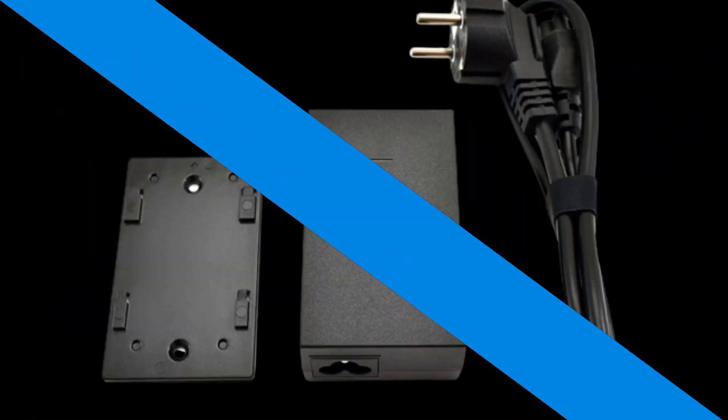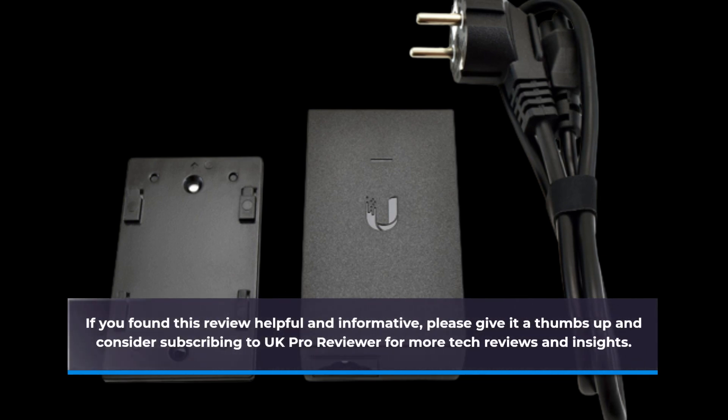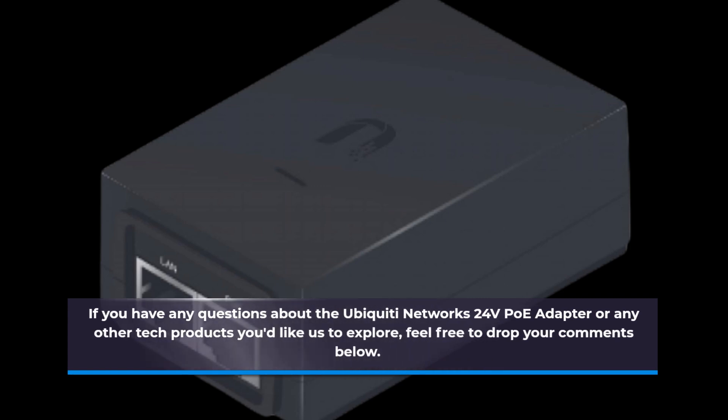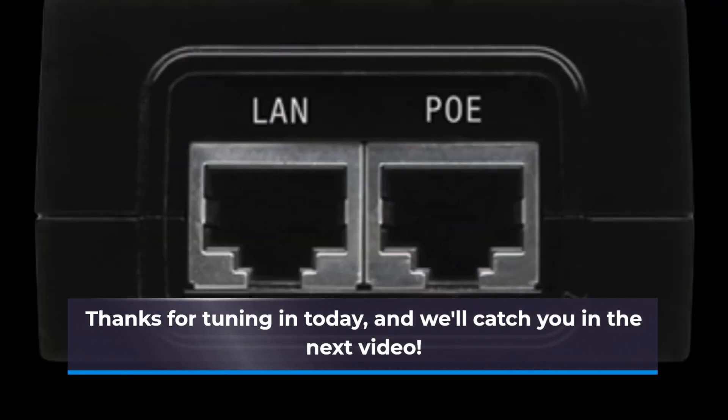If you found this review helpful and informative, please give it a thumbs up and consider subscribing to UK Pro Reviewer for more tech reviews and insights. If you have any questions about the Ubiquiti Networks 24V PoE Adapter or any other tech products you'd like us to explore, feel free to drop your comments below. Thanks for tuning in today, and we'll catch you in the next video.